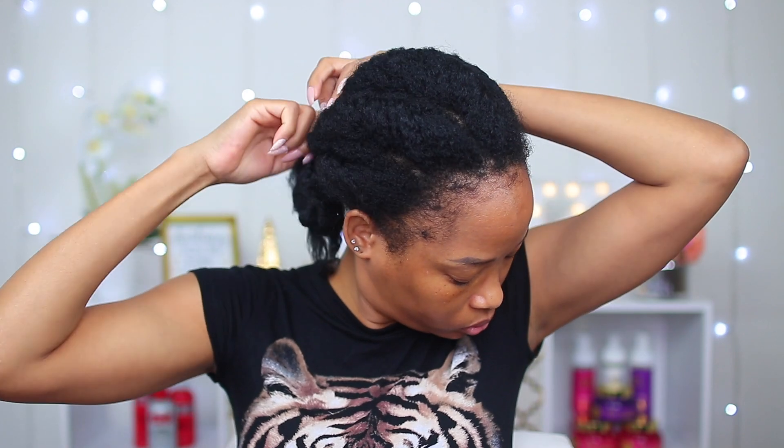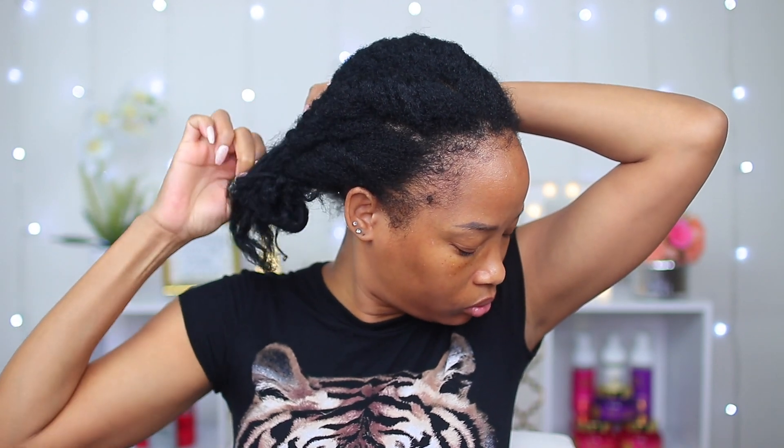My hair is looking a real mess right now. I did some large flat twists in it after taking out my box braids and this is what it's looking like — I didn't even comb it after taking out my braids. Yes, it's dirty, but we're gonna make it work today because I'm not about to wash my hair before putting a ton of products in it.